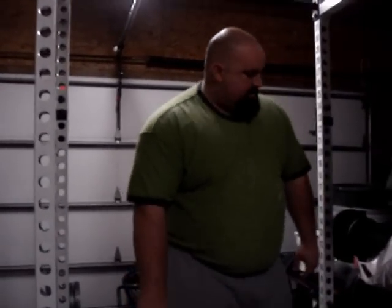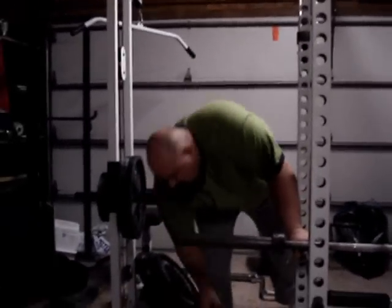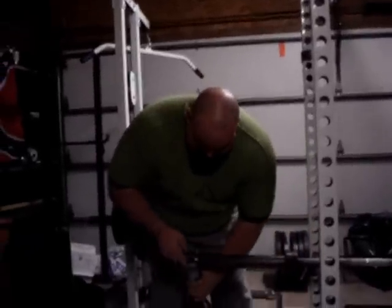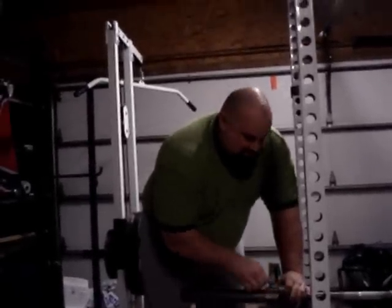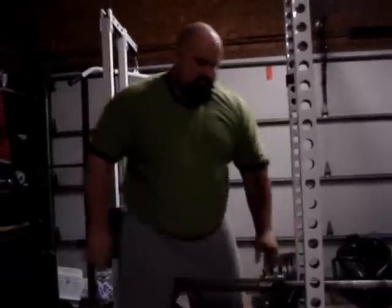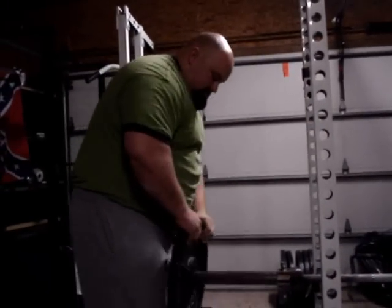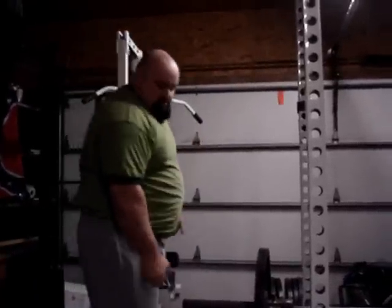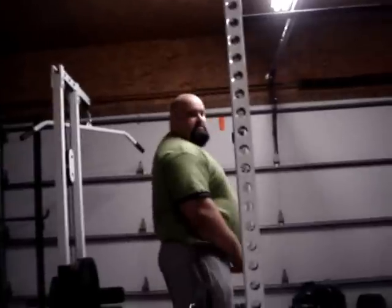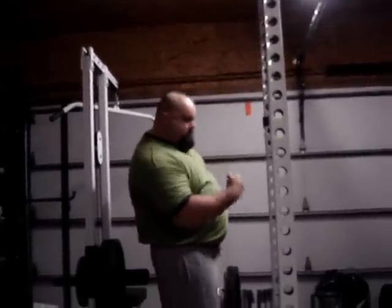You want to put these on first? Yeah. How much are you on? Put a .45 on to begin with. You need a pin? All right.